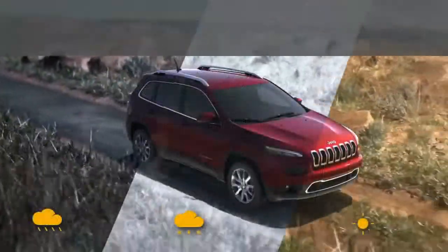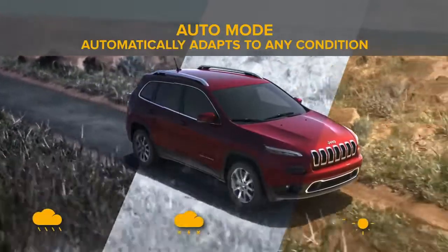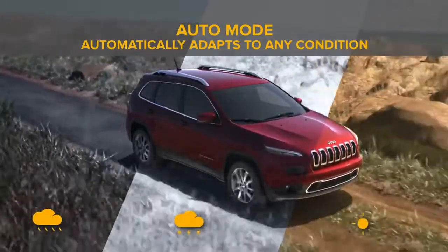Auto mode automatically adapts to any condition, offering the driver improved handling. It helps combine optimal traction with seamless steering feel.